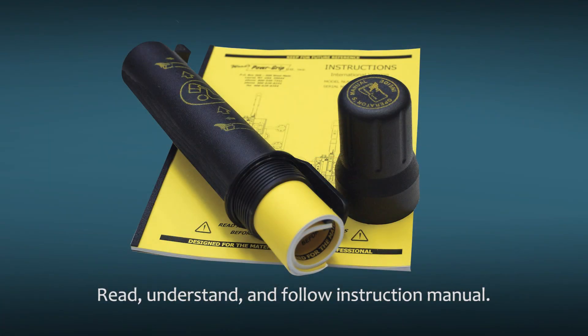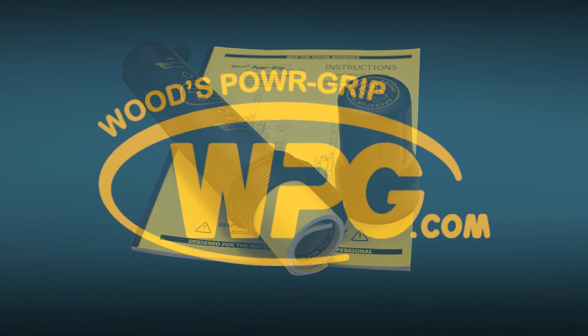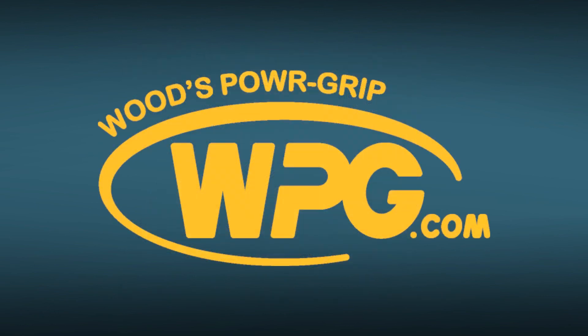Be sure that you read, understand, and follow the guidance provided in the instruction manual, because it includes additional information and warnings. You can download a copy of the instructions for your specific lifter from WPG.com.